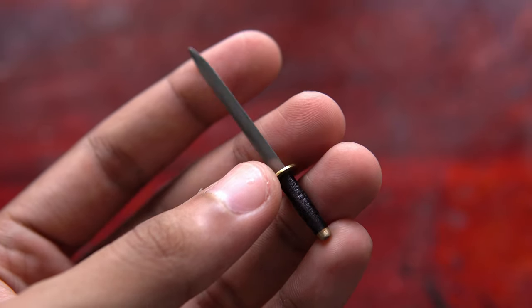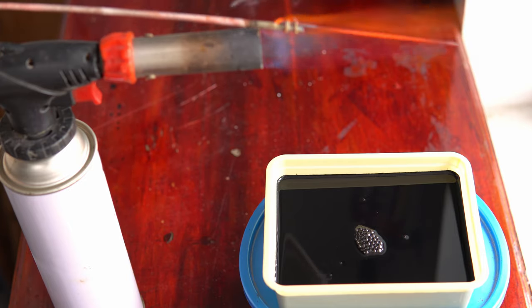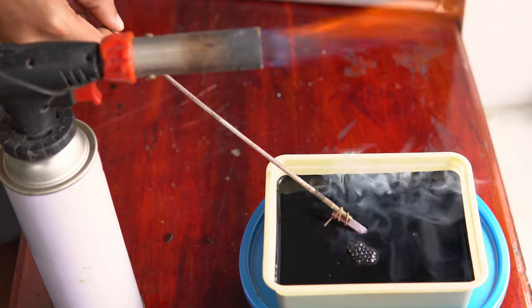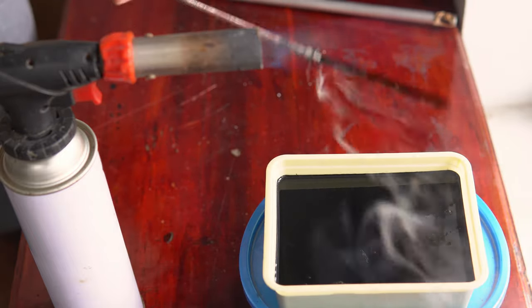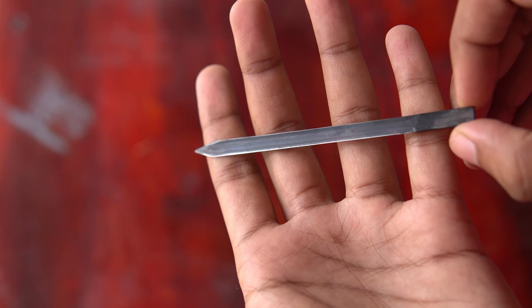Let's come back to the blade for the chopstick. This time I am using motor oil for quenching for a slower cooling to reduce stress. I have also increased the width and reduced the length of the blade.